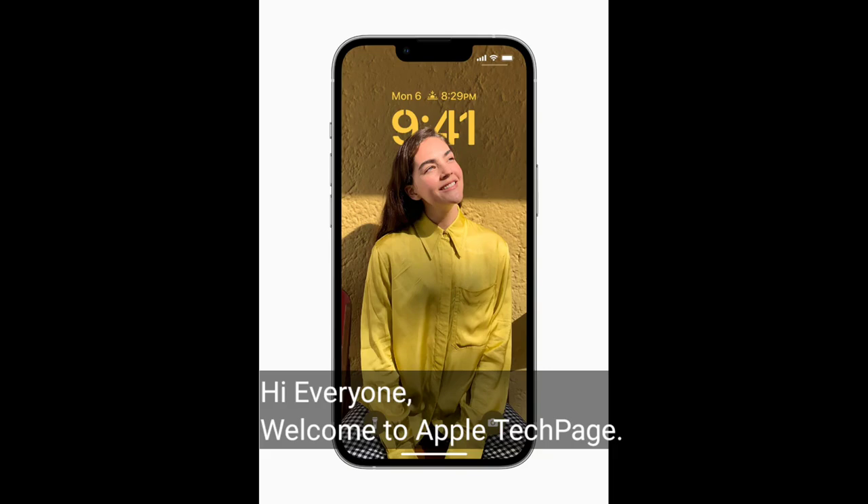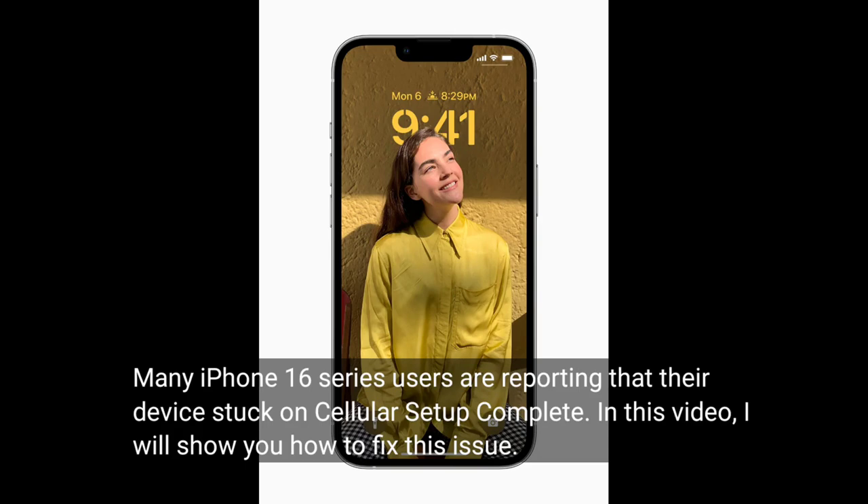Hi everyone, welcome to Apple Tech page. Many iPhone 16 series users are reporting that the device is stuck on cellular setup complete. In this video, I will show you how to fix this issue.